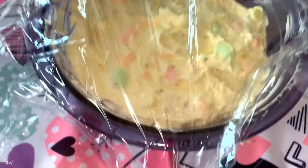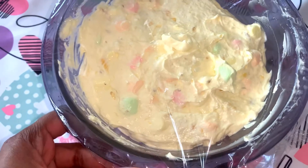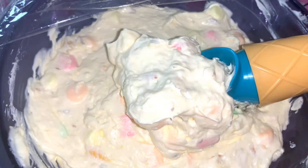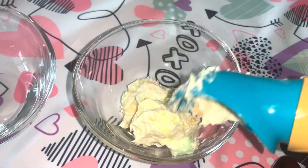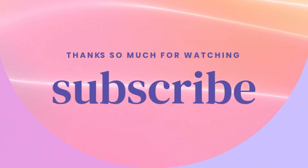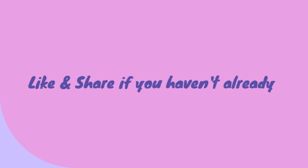It's ready! You can add extra flavoring. Your pina colada fluff is ready. Try it and see you in the next video!